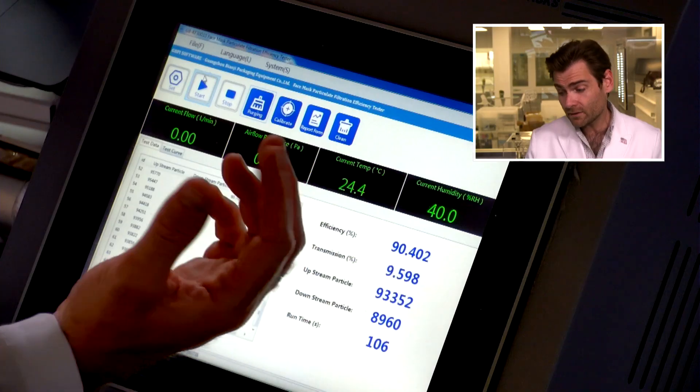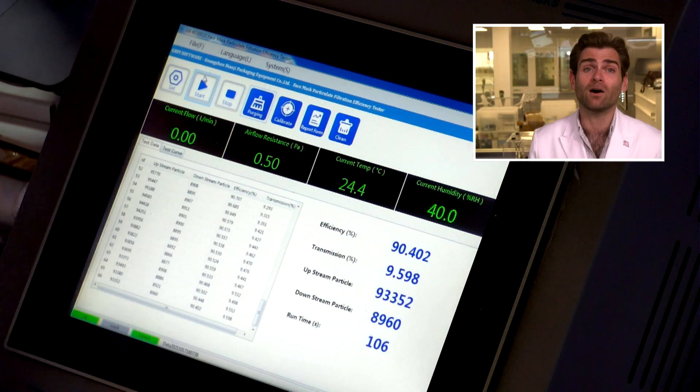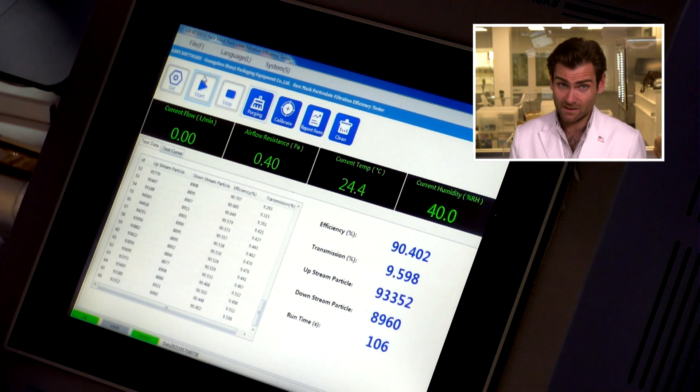Interesting design on the nose wire, but not terrible. It says 6 to 12 year olds, but I don't know if it would really fit a 12 year old — it barely fits my face.